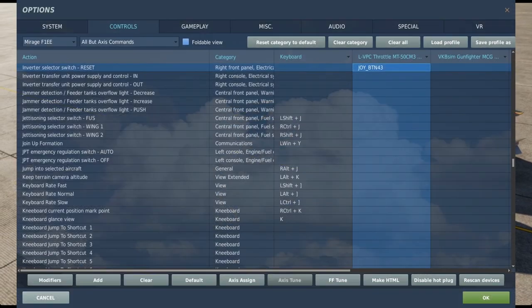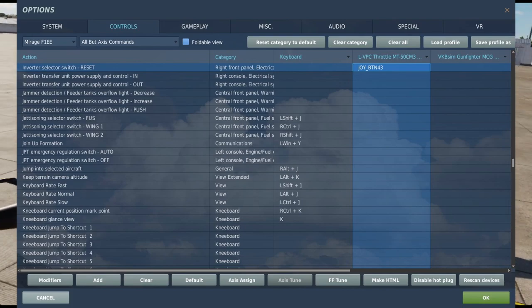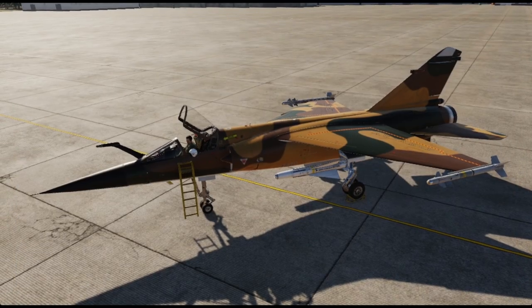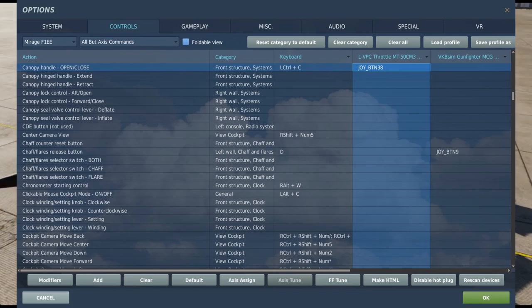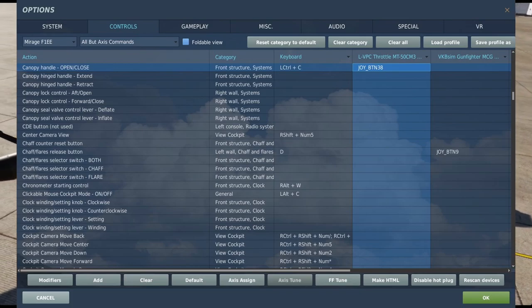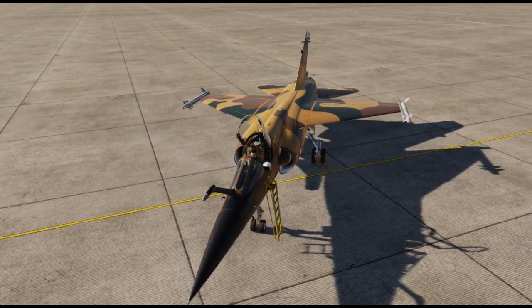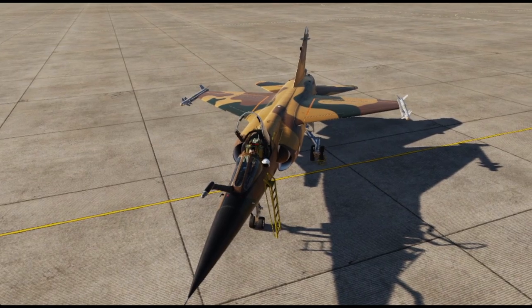The two main buttons that I think you might want to bind, if you start up the Mirage the way I do with motion controllers in VR, is the inverter selector switch reset action and the canopy open and close. The reason why I personally bind the inverter switch is because I find it much easier to interact with properly in VR. But your mileage may vary.